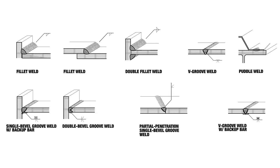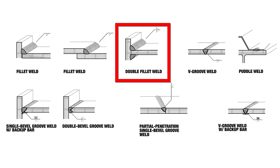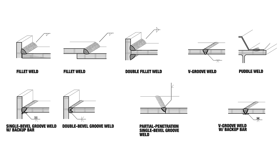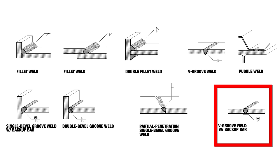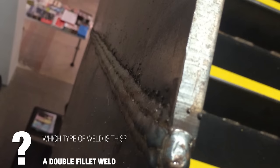We have fillet welds on one side, and double fillet welds where welding is done on both sides. We also have single bevel and double bevel groove welds, V-groove welds, and puddle welds. The one we saw here is a double fillet weld — you can see because they did it to both sides.